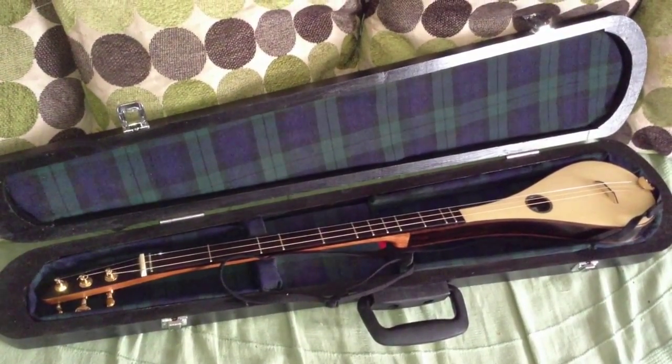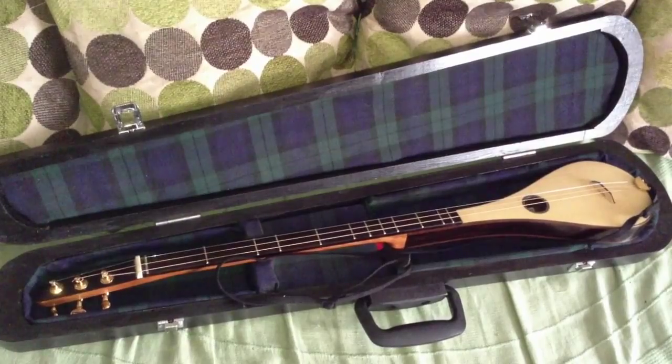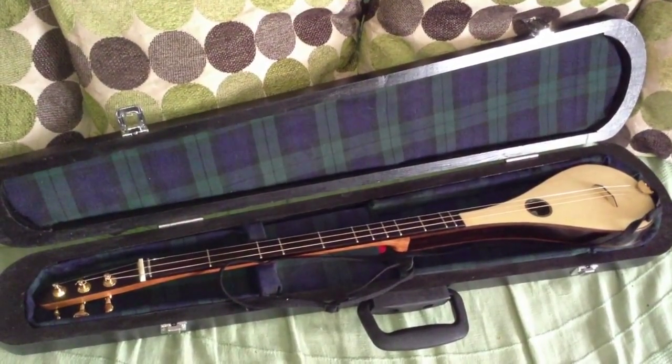The cases this year for custom models are rounded at the ends. I used square-ended ones for the standard models.